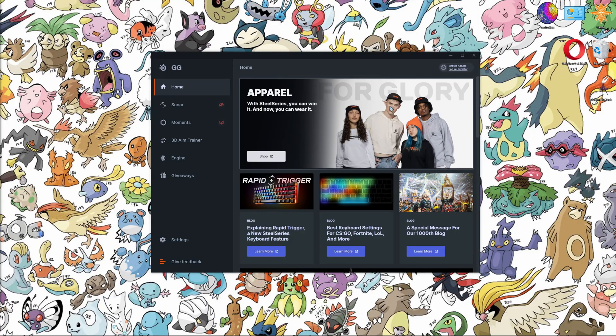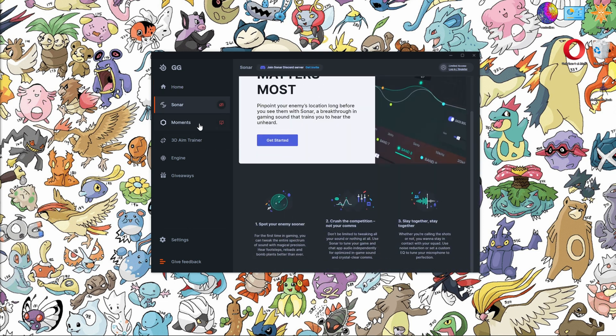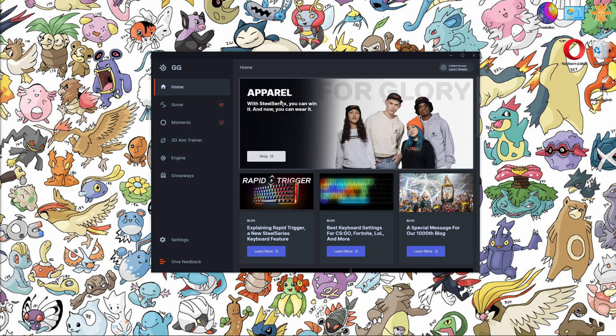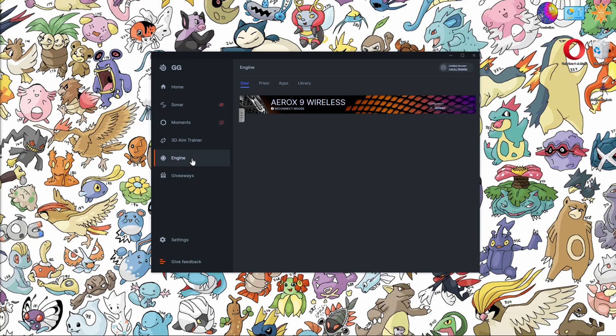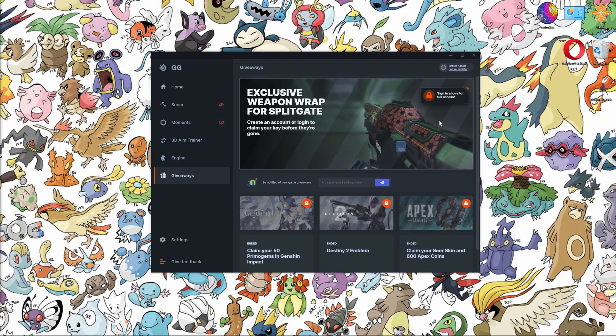Here's where the SteelSeries Aerox 9 starts to fall apart. Most of it is because of the SteelSeries GG software, which is five pieces of software bundled into one, effectively adding more bloatware — Sonar, which is an equalizer; Moments for instant gameplay capture; and for some reason, a 3D aim trainer. Worst of all, the homepage is just advertisements to buy more of their products after you've already bought one. Why is that shown instead of Engine for device configuration? There's even a giveaway section to advertise games.